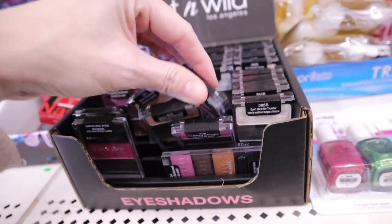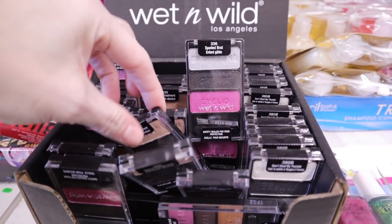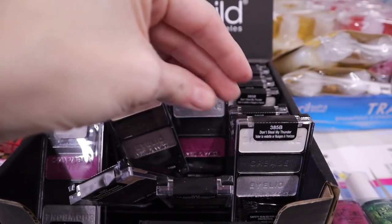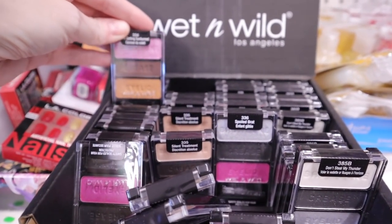Some Wet and Wild eyeshadows in three-packs - the browns, and also white, spots, and gray.